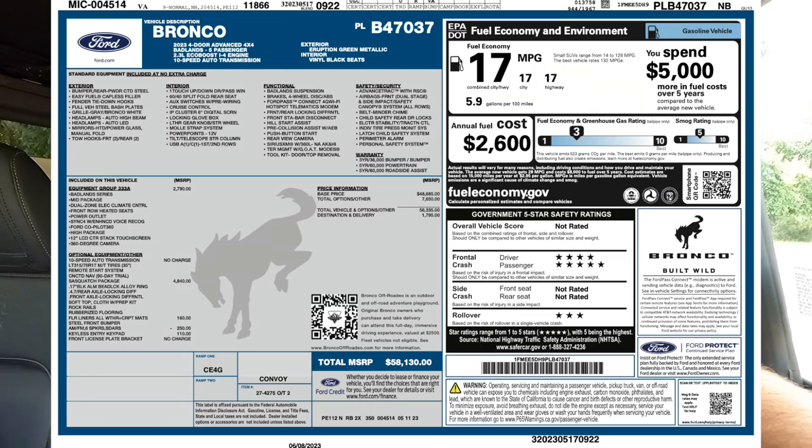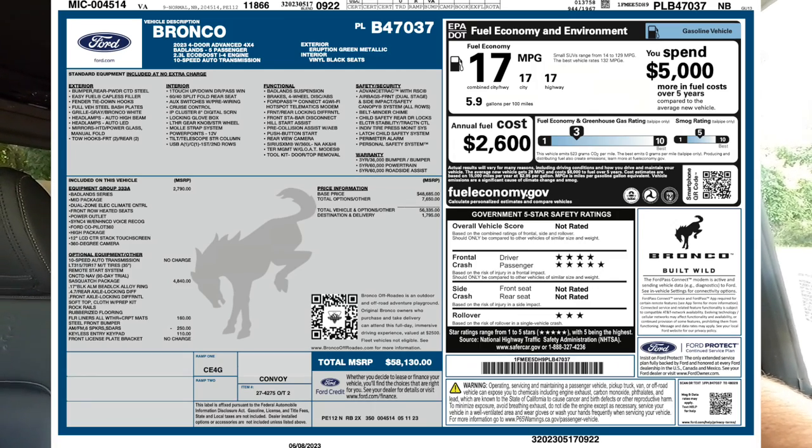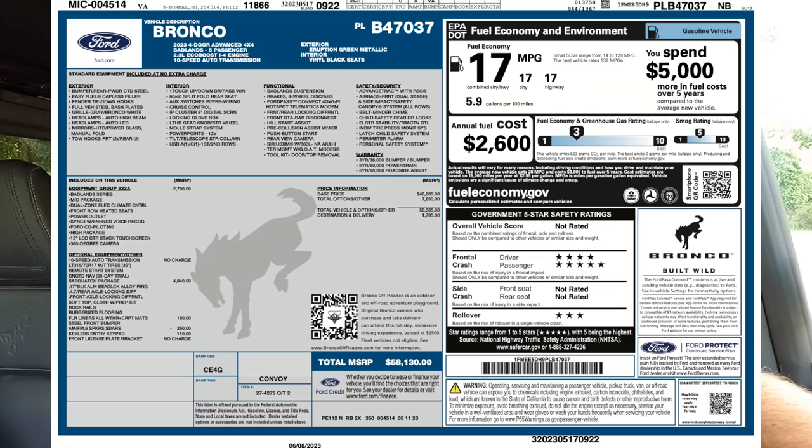With the $2,790 high package, you get a 12-inch Sync 4 infotainment system with wireless Apple CarPlay and wireless Android Auto, heated front seats, a dual zone climate control system, a 360-degree view camera system, additional sound deadening, and forward-facing sensors.